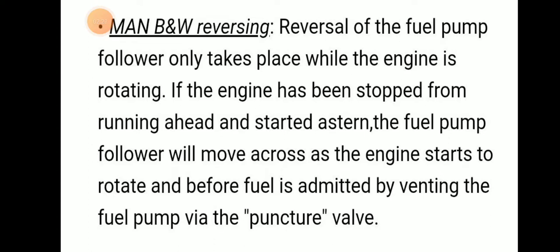For MAN B&W reversal: reversal of the fuel pump follower only takes place when the engine is rotating. If the engine has stopped from running ahead and started astern, the fuel pump follower will move across the engine and starts to rotate.